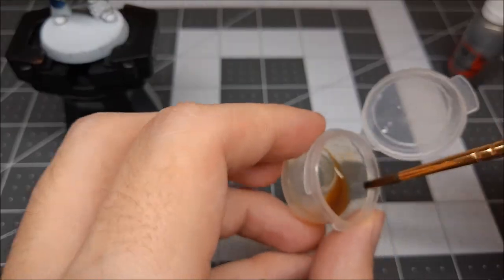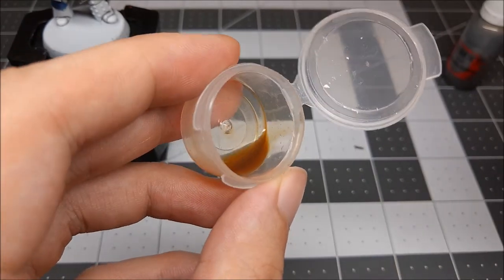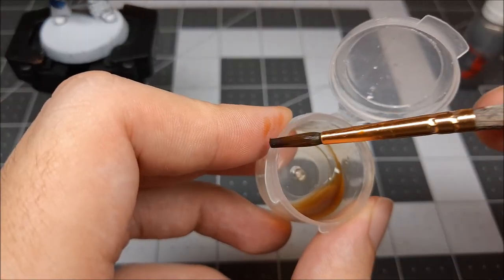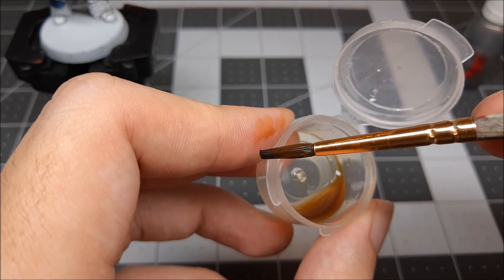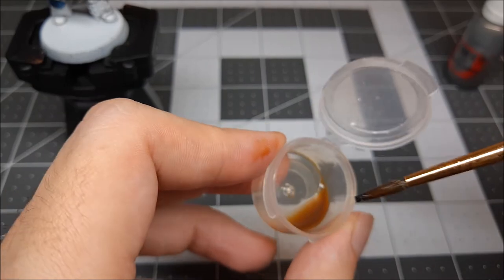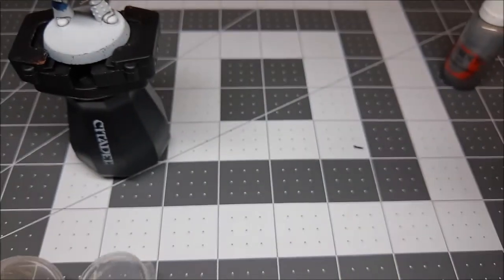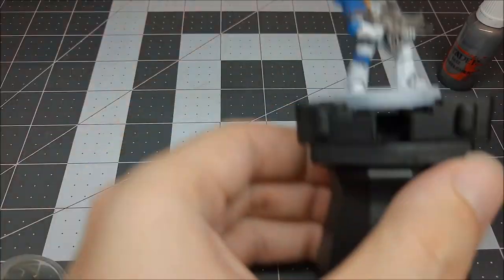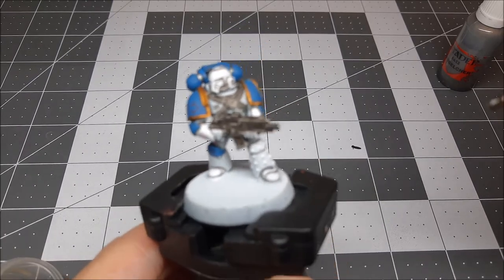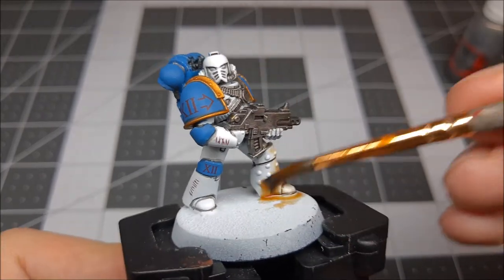As you can see, I have got my wash mixture — six parts Lahmian Medium to one part Seraphim Sepia. And as you can see, it's super thin. If I run it on my finger you can kind of see it catch all of my fingerprint and run into all the little bits of my finger, and that's really what we're after here. So we're going to do this all over the model — blue parts and white parts. This is really the fun part because it's super easy. Anybody can do this — just start slapping this stuff on.